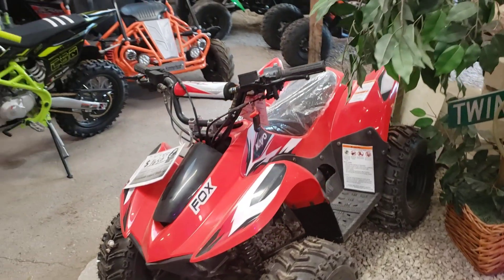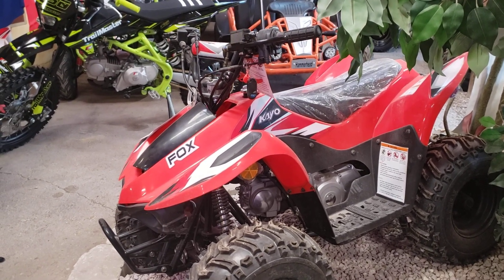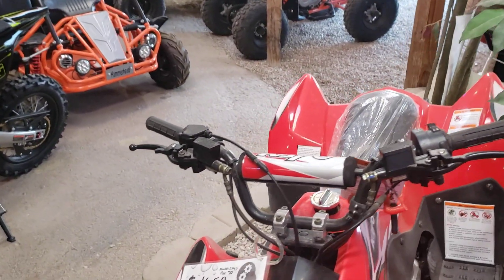The Fox 70 is really special because it's an electric start, and it's made for six-year-olds. It's about the only thing on the market that's made for six-year-olds.